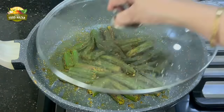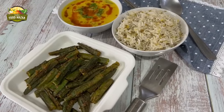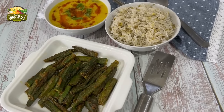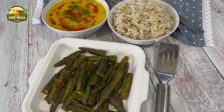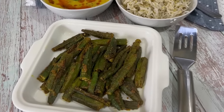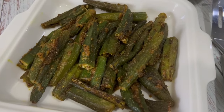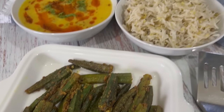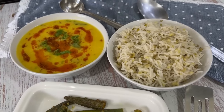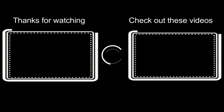They pair very well with dal and khichni — Sindhi khichni is rice cooked with split moong dal and yellow dal served on the side. Do give them a try and also check out the other bindi recipe, sayala bindi patata from the Sindhi cuisine. Links will be shared in the description box. Yummy meal, friends! Thank you for watching and check out these videos from my collection — you might like them too. Bye until next time!